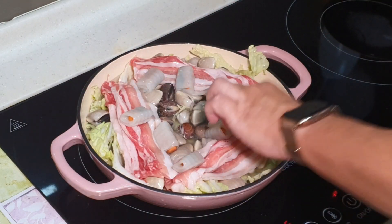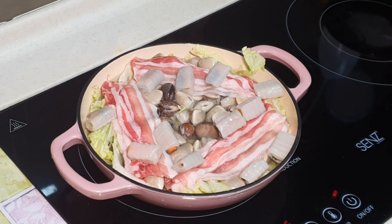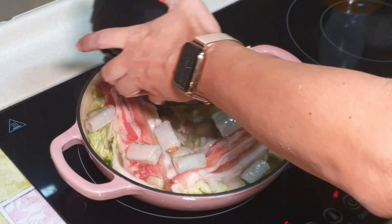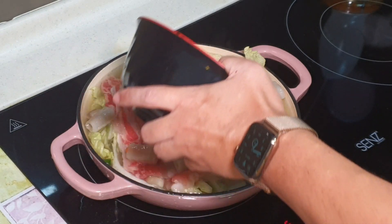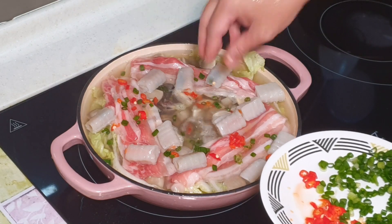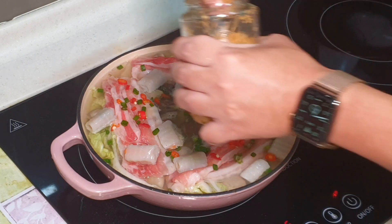This is some fish paste with fresh coriander inside. There's not much space to put the tofu but never mind. I will add more chicken stock, a little bit of chili, some green onion, and a bit of fried garlic.